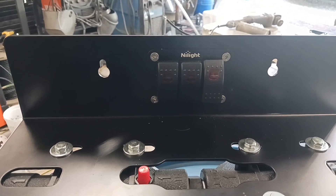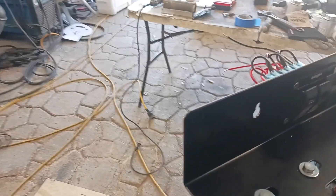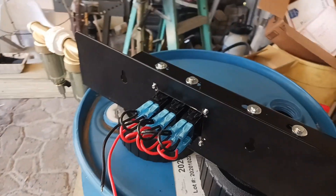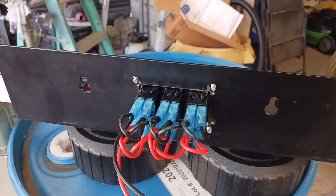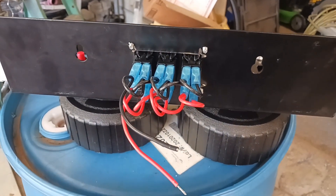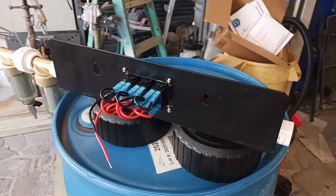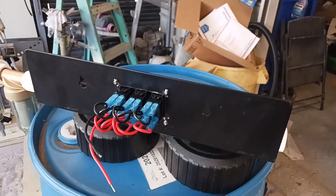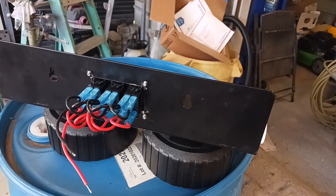Drills and tap all mounted up. I think I'm gonna come on the back side and put me some locking nuts just to make sure it doesn't vibrate its way out. Now we're gonna start making that lid and get all this stuff set up and make some brackets to hold this thing up in here.